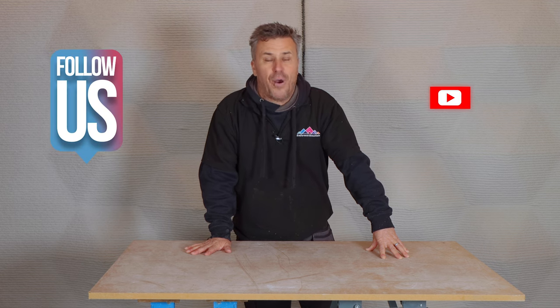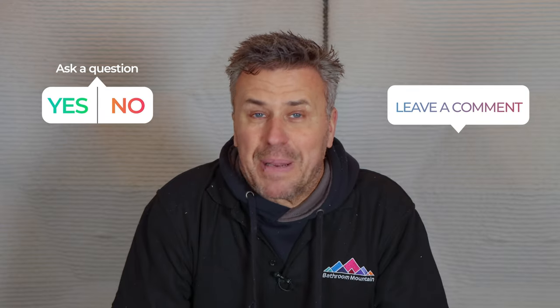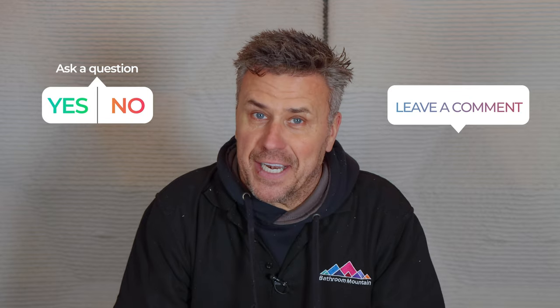So that's my top six chosen methods for cutting luxury vinyl tiles. If you're looking for more how-to videos, don't forget to subscribe to our YouTube channel. If you have any questions, please leave them in the comments or on any of our social media handles and I'll get back to you.